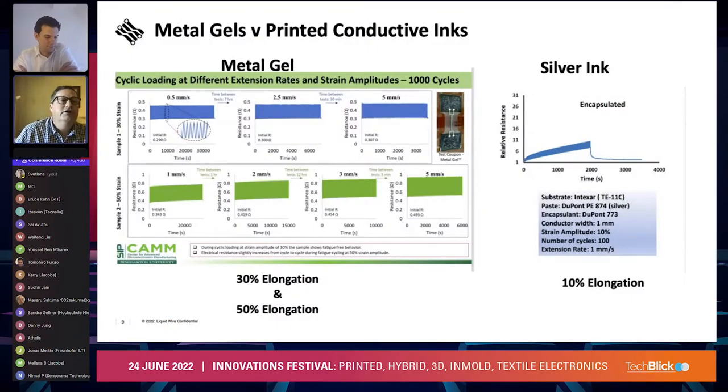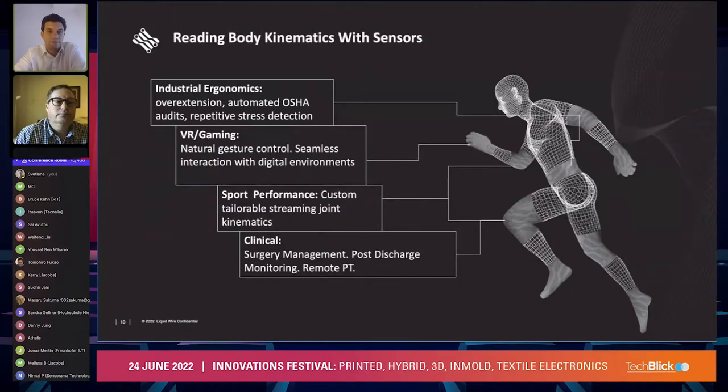Some big eye charts here, but basically resistance change over time: the blue and green bars represent several thousand cycles at different strain rates, and you can see the resistance doesn't change over time. Whereas with silver ink, that resistance generally breaks down — in this case our sample on the right shows breakdown at 2000 seconds, at about a cycle per second.